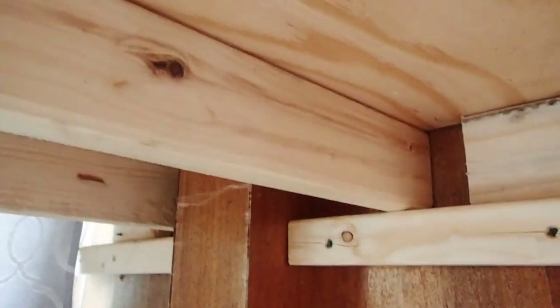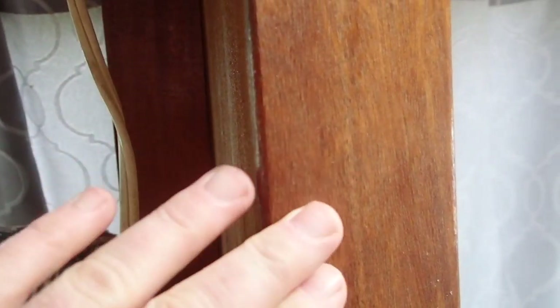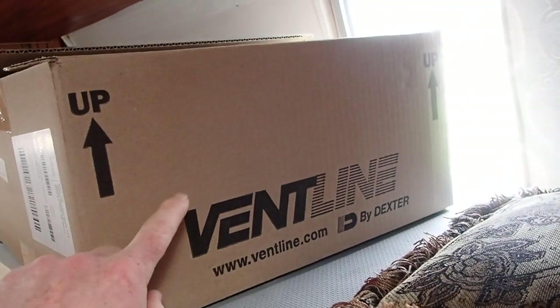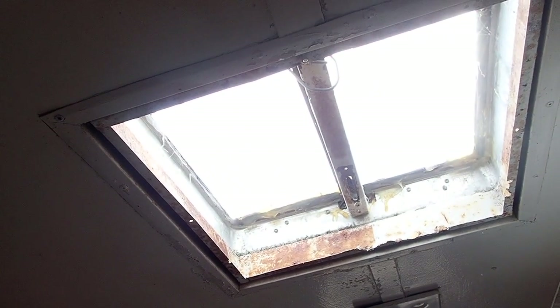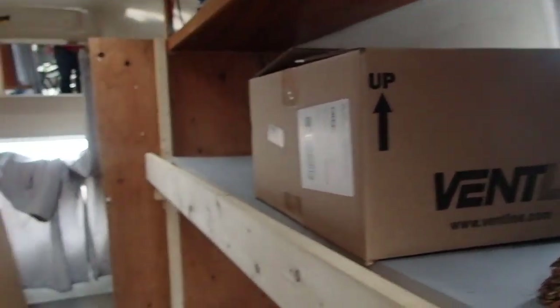This all needs to be stained. I need to find a stain that is the same color as this, and I don't have anything that looks quite like that yet — I need to go to the store and get some. Here is a new vent which I have yet to actually place in that location because it has some plexiglass over it, so that's not going to be a separate video since I already did one on the first vent.